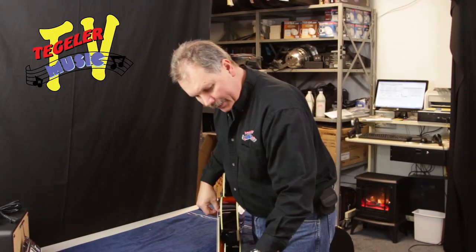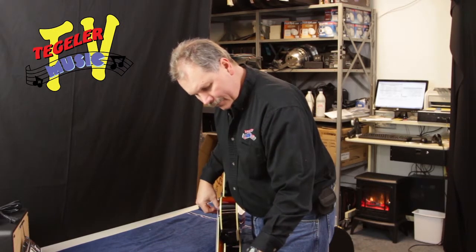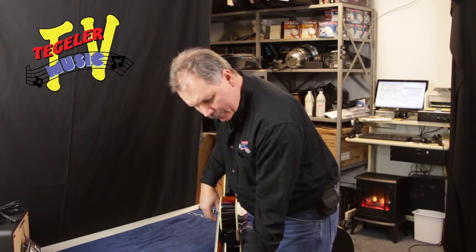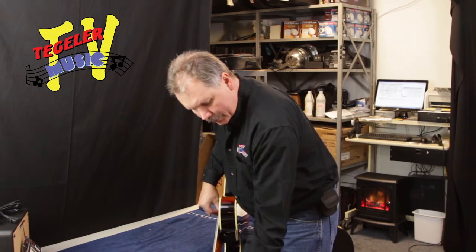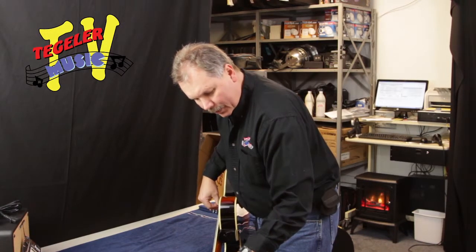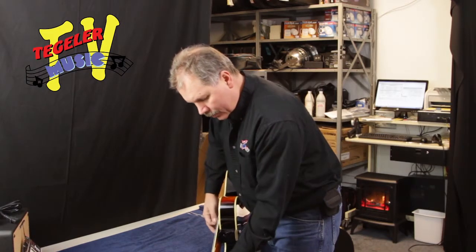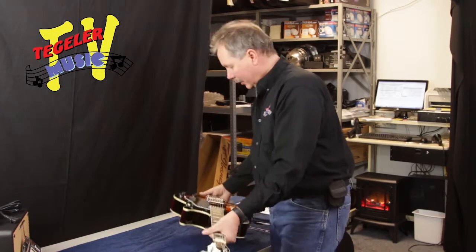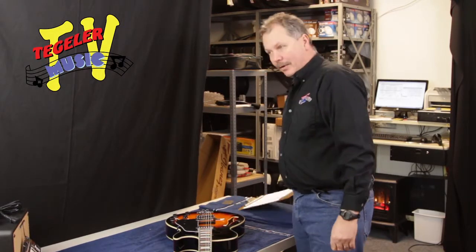I feel a little bit comfortable about that. I always do it twice, because if you get a couple of strings that are pretty far out and you tighten those up, that's going to change the tension on the neck, and then it throws the other ones out a little bit. So it's always a good thing to go through a couple of times, and if they're really out, maybe two or three times.